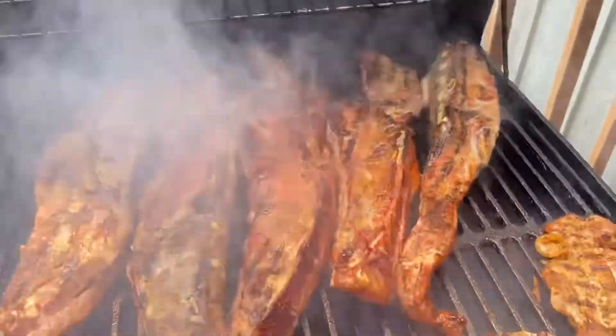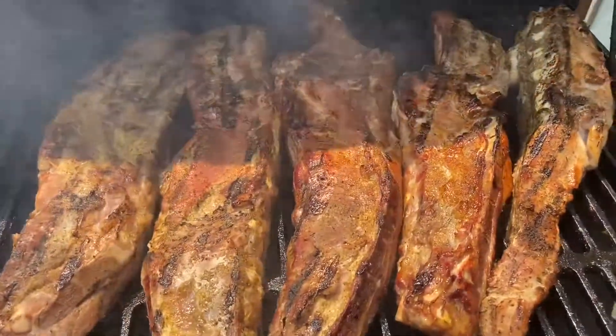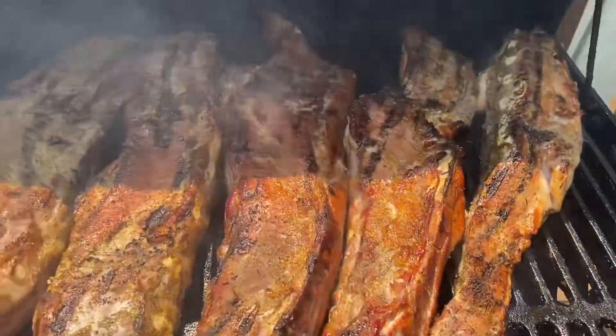Now the rib tips. Not bad guys — those are samples right there. Not bad at all.